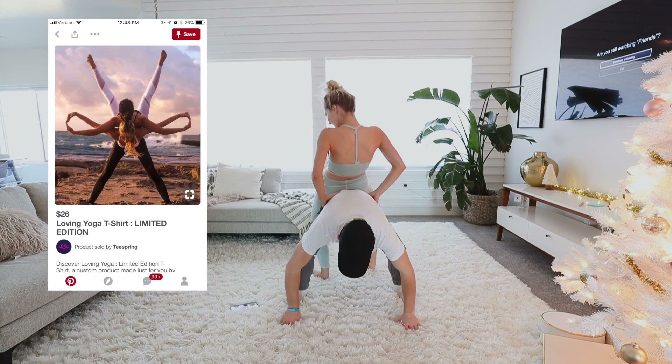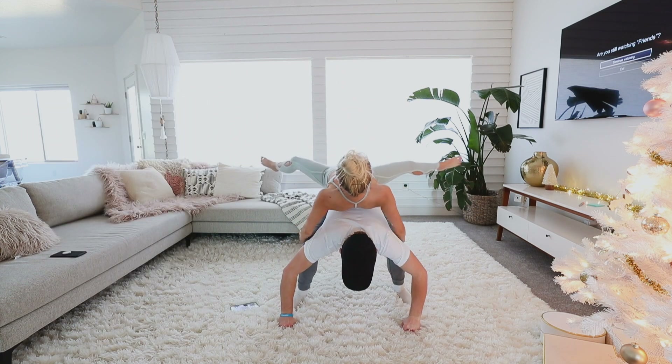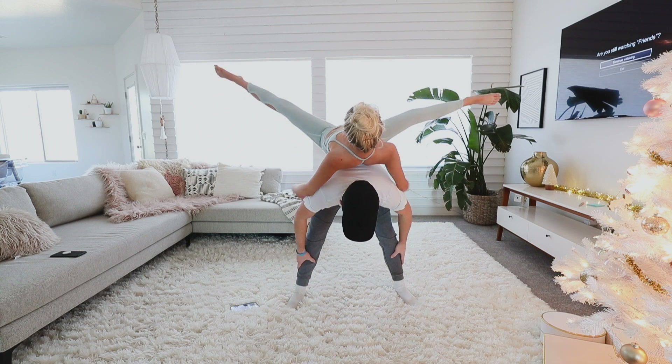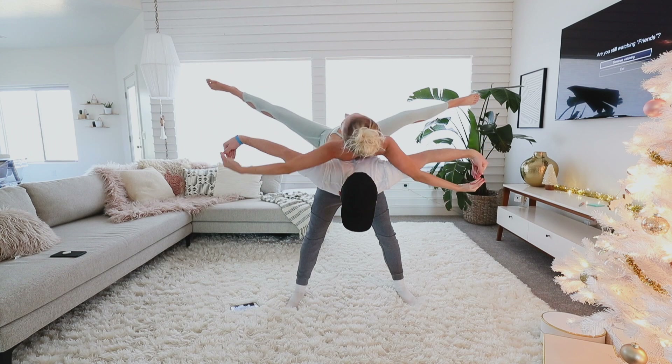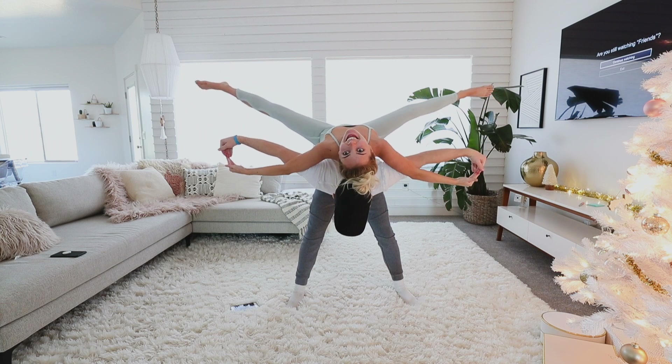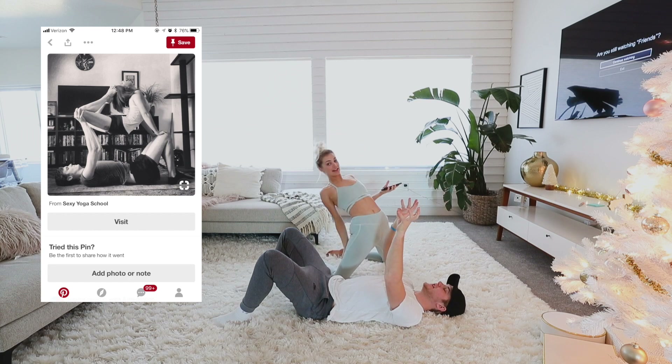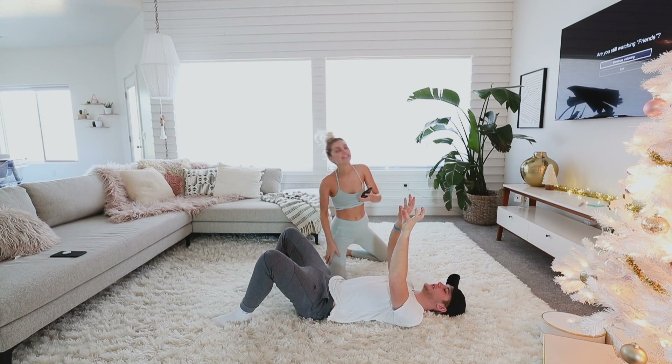Okay, so this is pose number one. Just stay balanced, get balanced before you do anything. Yes, okay, this is number two. I'm gonna hold your knees and you hold my legs, my knees, okay.